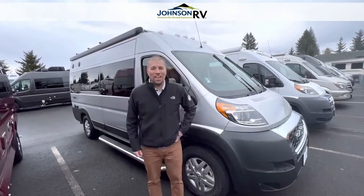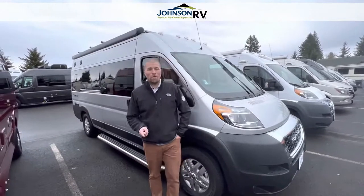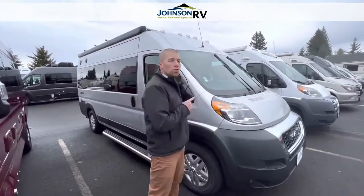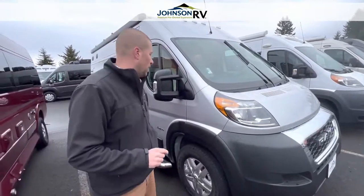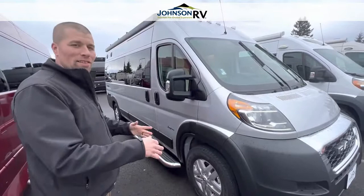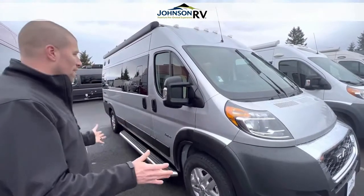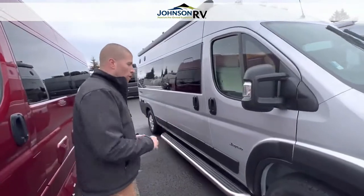Hey guys, it's Chris Redd here at Johnson RV. Behind the camera you have Ben Maddox, another outfitter, and today we're bringing you a 2022 Jayco Swift, a 20A floor plan. I'm going to walk around and point out a couple of features, and then we're going to get inside this small van and give you the lay of the land. This is a great little small van built on the Dodge Ram ProMaster.